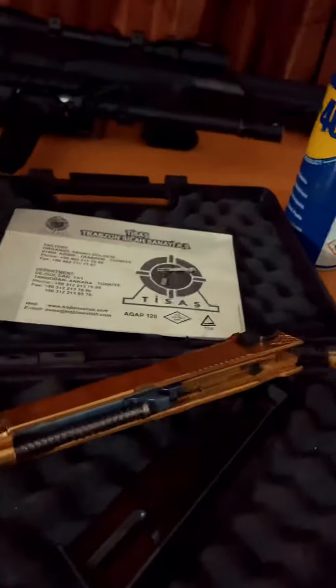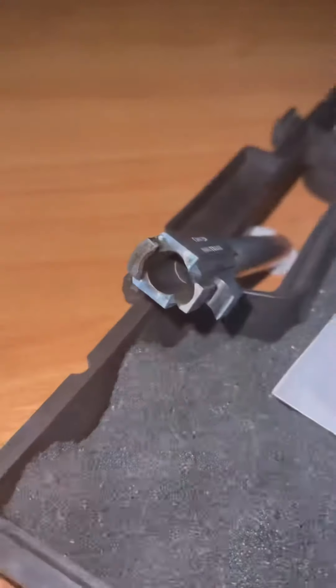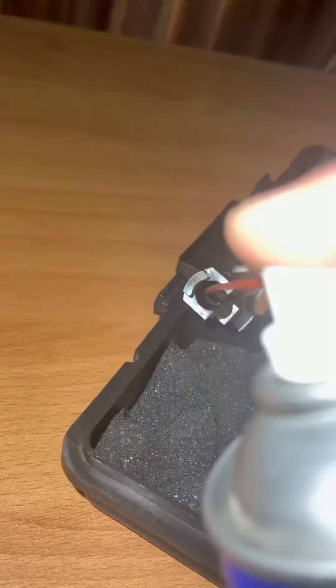It's very simple to open — just pull down the lever and here it slides away. We'll be cleaning it today. We are taking WD-40 and spreading it out.